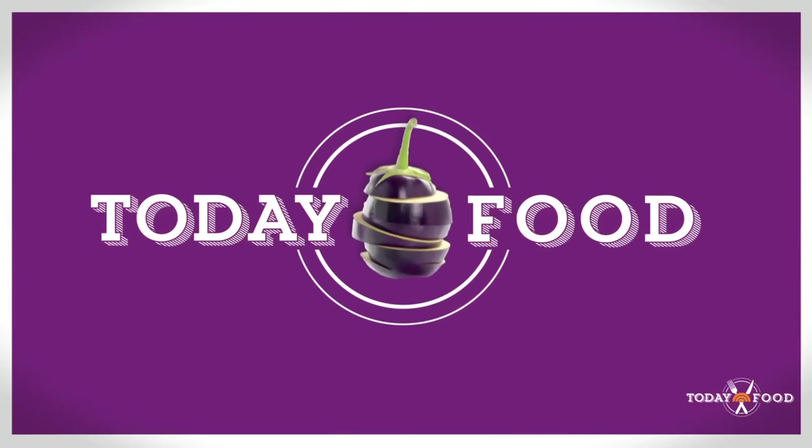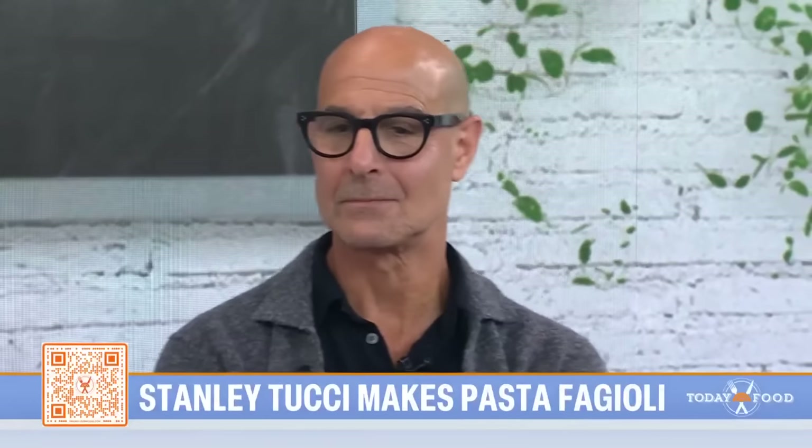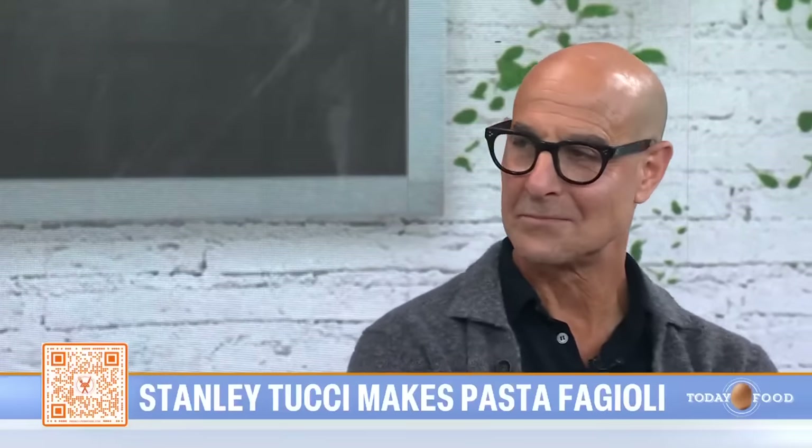We are back with a special today food because we have Emmy award-winning actor, author, father, and one of America's favorite home chefs, Stanley Tucci. Stanley just launched a new cookware line with Green Pan, and he's going to show us how to make one of his favorite pasta dishes.